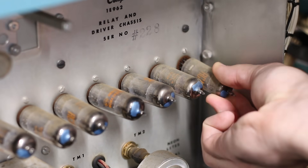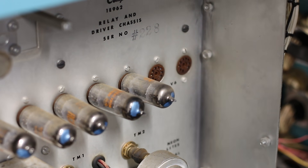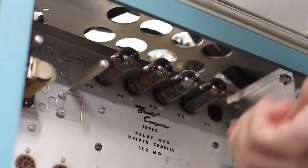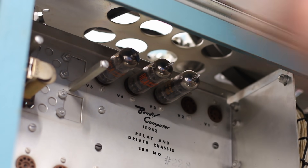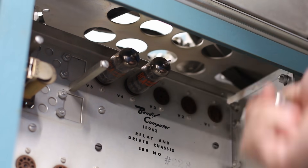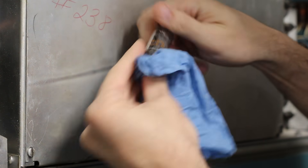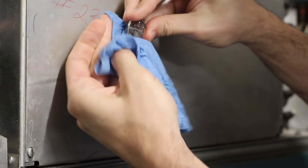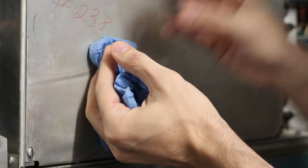Next, let's clean up these tubes on the relay and driver chassis — they are the only ones on the entire machine that haven't been cleaned yet. V1 through V5 are tucked up underneath the corner and easy to overlook, but we definitely want to get them all since they're really gross. I'll give them a good wipe down with a shop towel soaked in water, and it really didn't take much for them to clean up nicely.